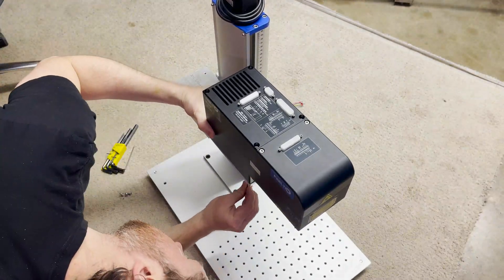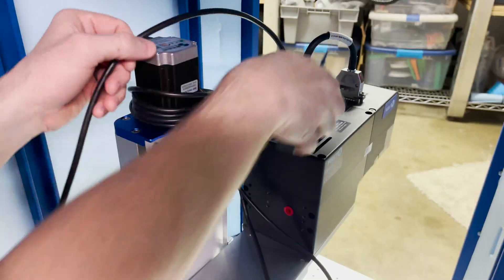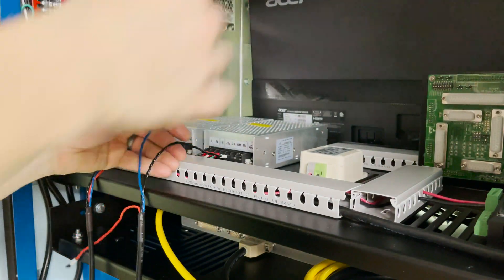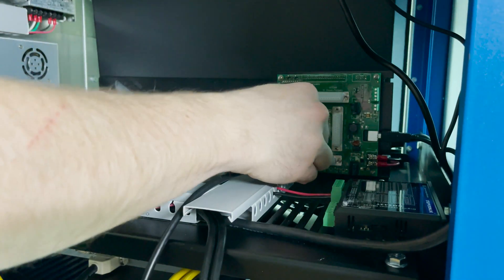I get the mounting plate lined up on the lift arm and screwed into position. Now I can get the scan head attached — I think that's going to work. I get it moved back inside the enclosure and then I start attaching all of the connectors. I get the other end of the cables hooked up to the power supplies, and the last cable plugged into the control board.